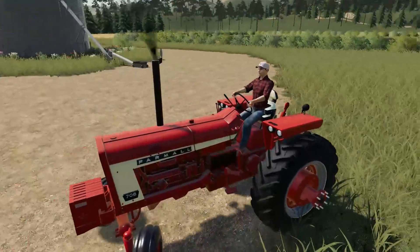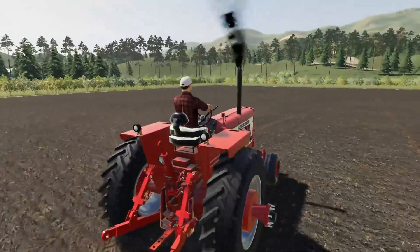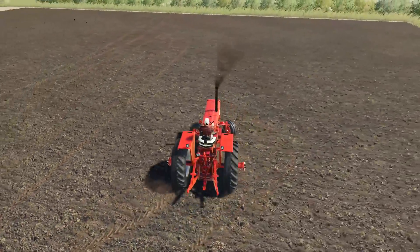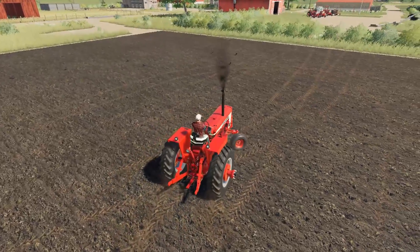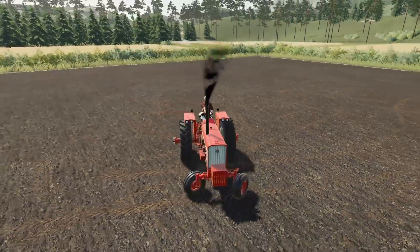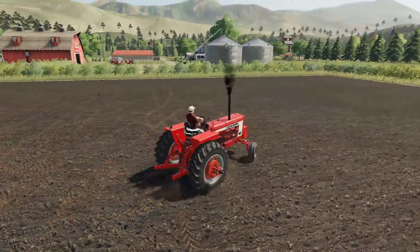I think this does have suspension. Let's drive out in the field — you can see the seat bounces. I did notice when you turn it really hard it slows down, which I think is actually a really good feature. In real life if you crank this thing hard to the right you're going to have some slippage. And I like how the tires move at different speeds — the one on the outside spins while the one on the inside is actually gripping. You have to consciously avoid overturning.